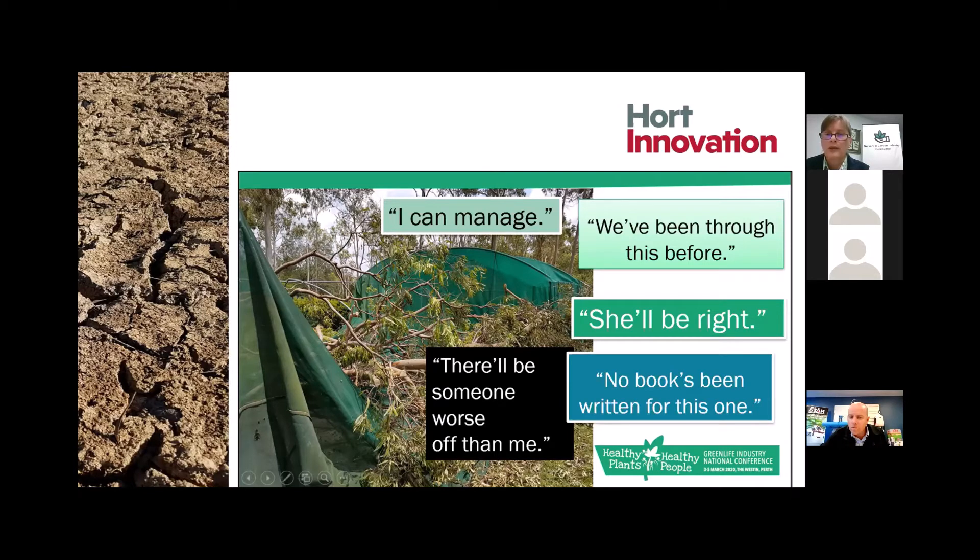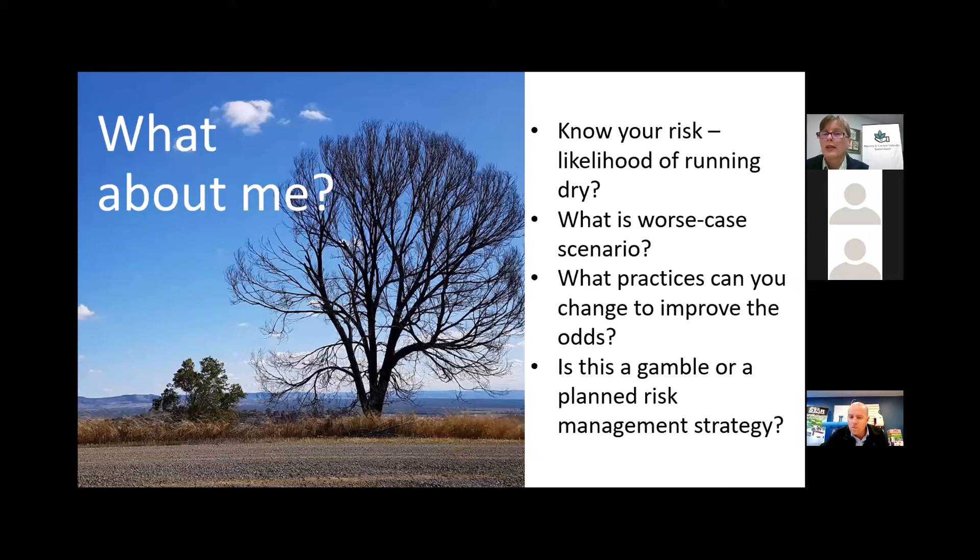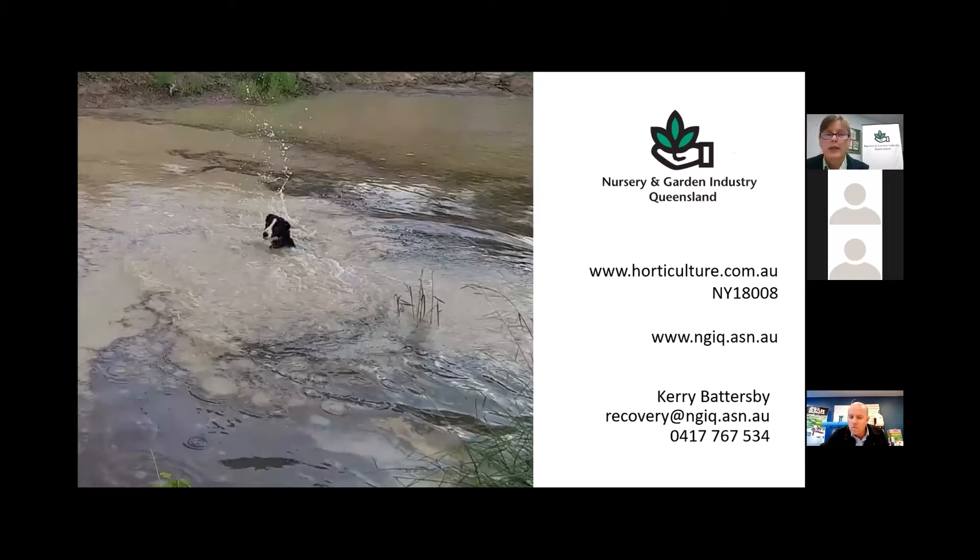So how do you manage your risk for drought and natural disasters? Know your risk. In a season of drought, what's the likelihood of you running dry? What is your worst case scenario? What practices can you change to improve the odds? Is this a gamble staying in your head, or are you going to develop a planned risk management strategy? These are questions to contemplate as we talk through these issues. And wouldn't it be nice to have a fantastic summer season with plenty of rain and all the nursery dogs happily puddling around in full dams.